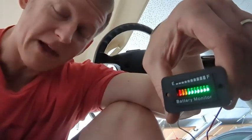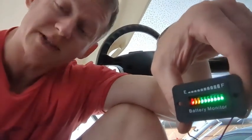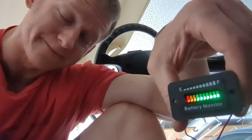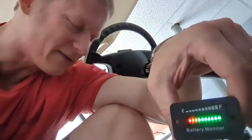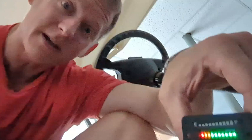Hey everybody, you know what that is right there? That is a voltage meter and I am sitting in an electric golf cart. So if you're in a situation where you need to know how much electricity you got left in the old batteries so you don't get stuck somewhere, this video might just be for you.